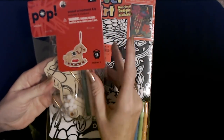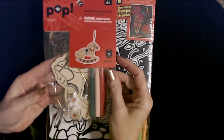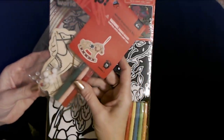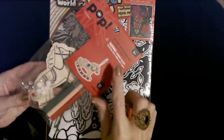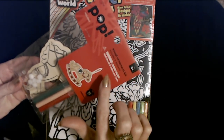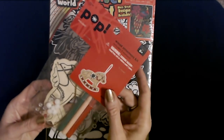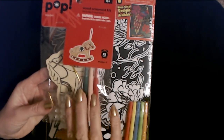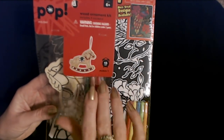Hello, it's good to see you. Today we are going to be coloring this little pop holiday wood ornament kit. It's like a little wooden rocking horse — you can see the picture of it right here.